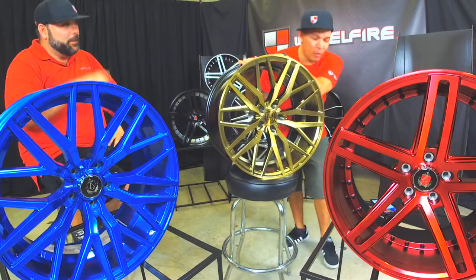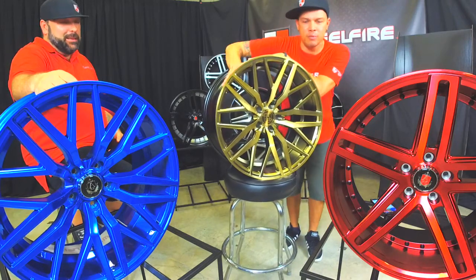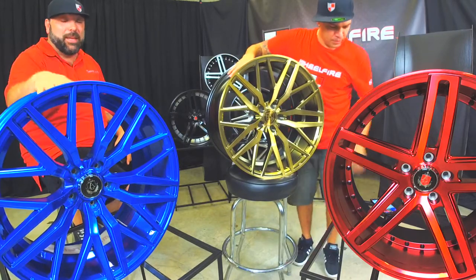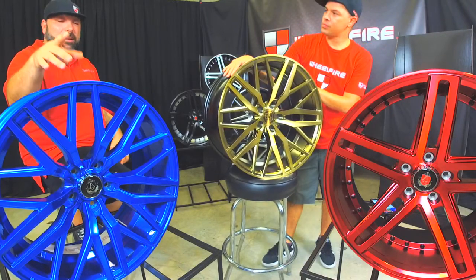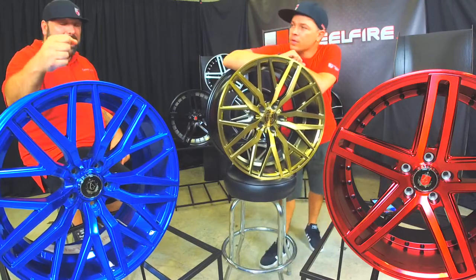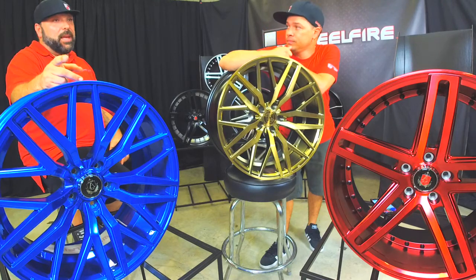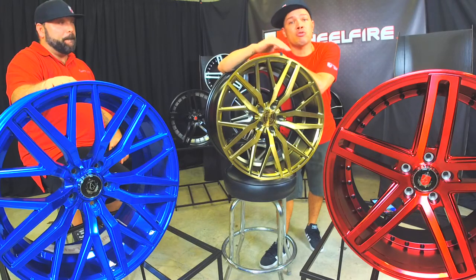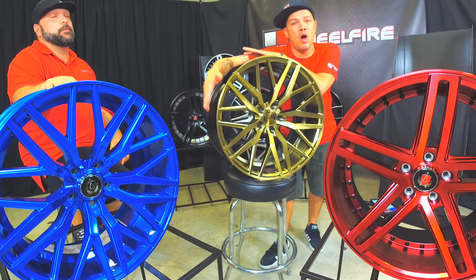Before we roll out today, we want to thank each and every one of you guys who tuned in. We had a little bit of hiccups at the beginning with the internet and ethernet connection, but we're here to thank Lenzo and Axe for these beautiful wheels. Remember, you're going to get $100 off any Axe and Lenzo product — only for those of you guys calling in. You've got to call that in at 866-450-3473.